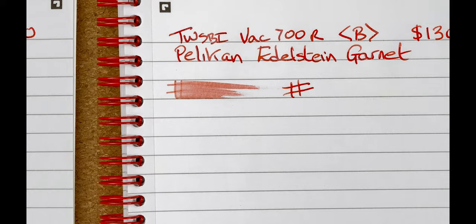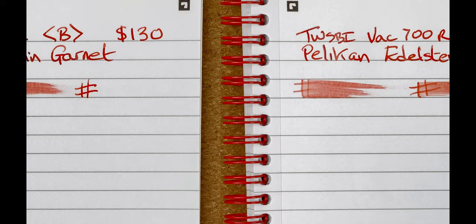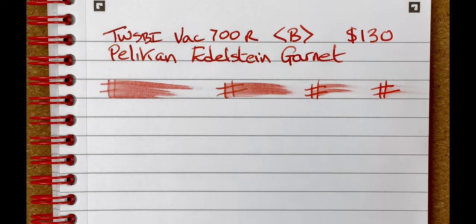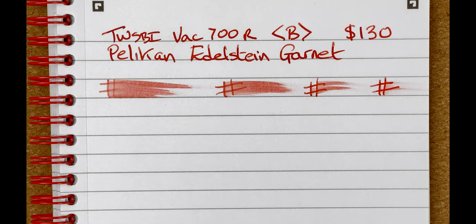Drying times: immediate, 10 seconds, 30 seconds, one minute. After a minute it's still slightly wet and we're still smudging. Bear in mind it's cold here — 13 degrees Celsius — and temperature can affect the way pens dry. I'm now going to move the mic so you can hear it writing.